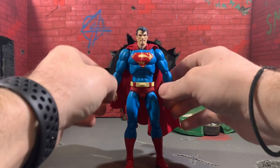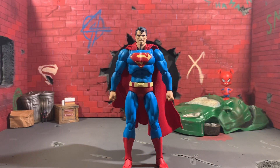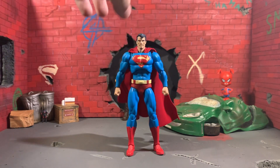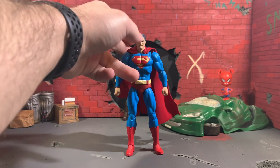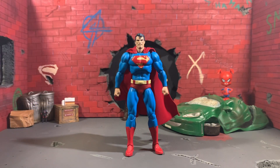One thing to just notice whenever you're messing with the figure is that the neck can kind of have a mind of its own. If you try to pop the head off, you may end up having the head sit down so he looks like he's hunched forward. Just push the neck up and the head up and it'll look fine.